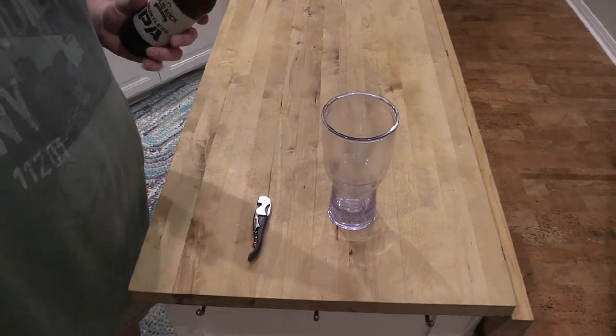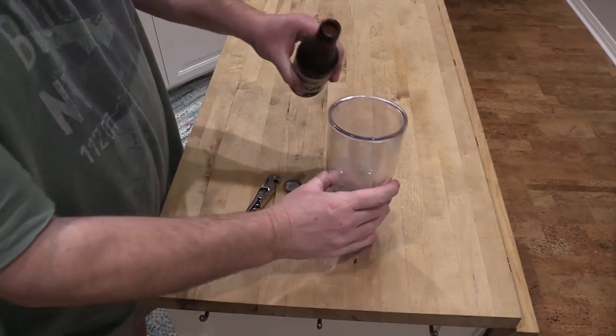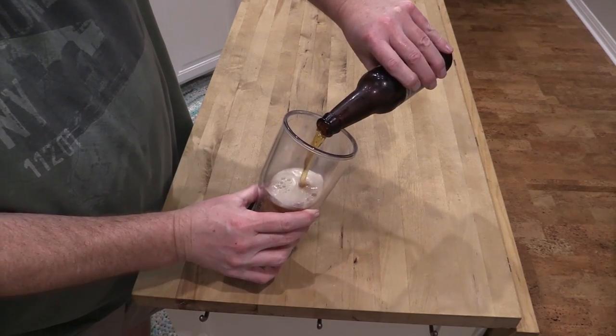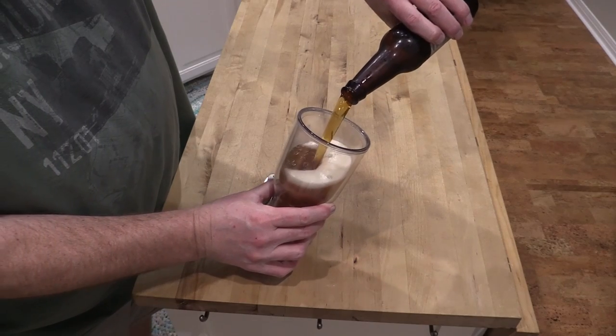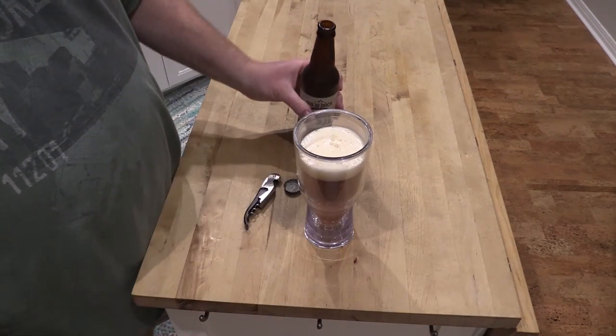Let's check it out. This is just for you, Sal. Here we go. Let's quaff the froth, Sal. Oh, that's good. Damn, that's real good.